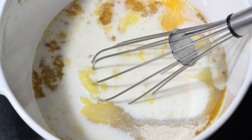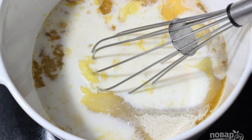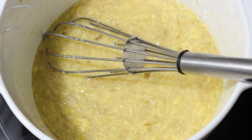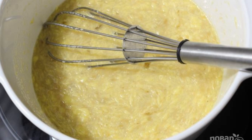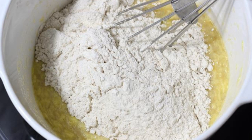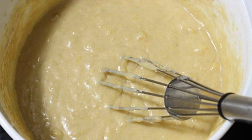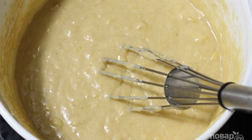Step three: in a large bowl, put eggs, milk, butter, sugar, and banana puree with vanilla. Step four: mix all the ingredients well. Step five: add the dry ingredients to those already in the bowl.